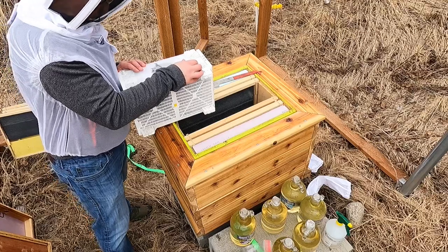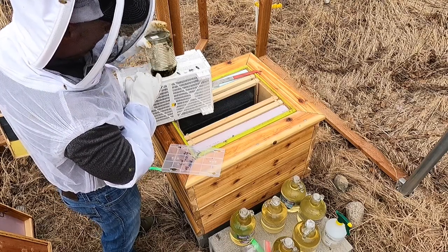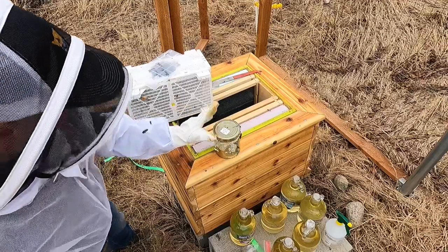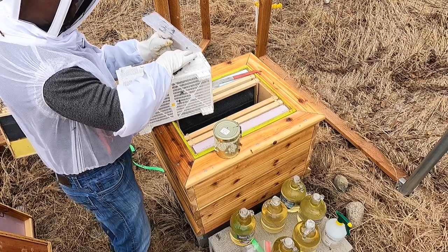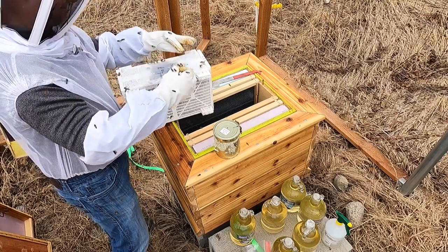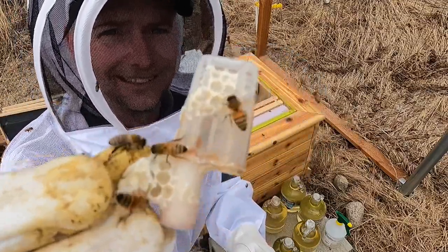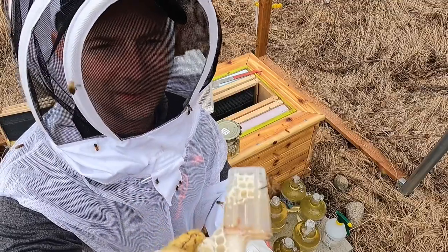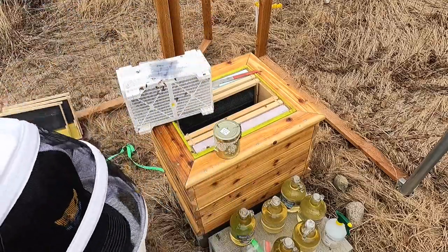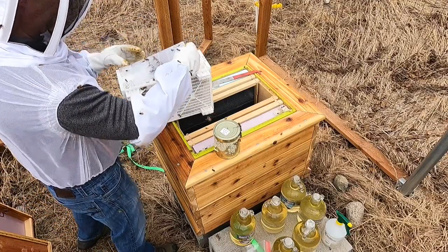Let's open it up and get the queen out of here. Excuse me, ladies. I don't know if you can see her in there yet — she's got a yellow marking. She's alive, she's kicking, kind of small, but doing pretty good otherwise it looks like. I'm gonna set you right over here. Look at that, ladies — I took her clean out.